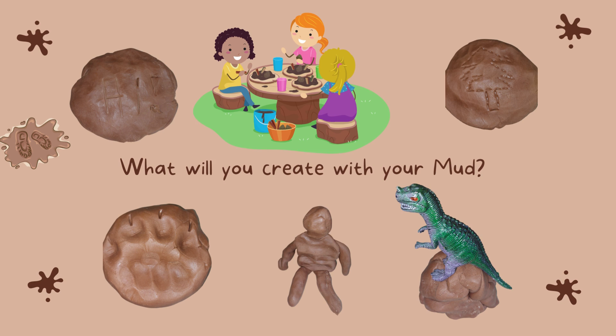It might start to squeak, but eventually your mixture should look like this. What will you create with your mud? Here's a picture to show you some ideas of what I made with my mud.